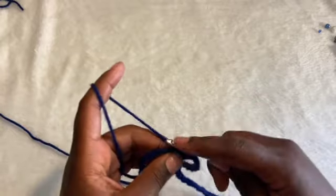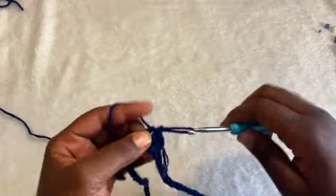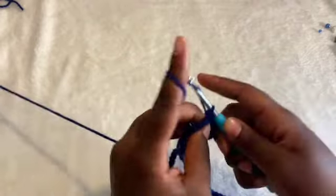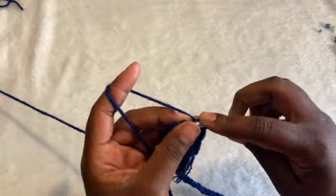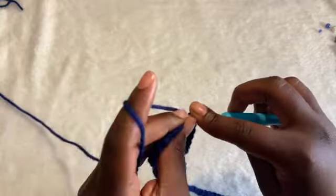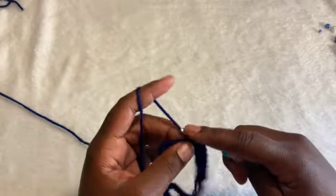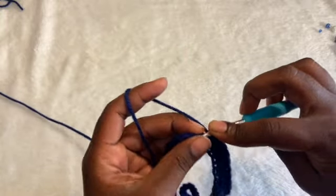At the end of your row, you just slip stitch into that first half double crochet that we did before, then chain up two and start your new row of one half double crochet all the way around. We're basically going to repeat that for about 18 to 20 rows total — we're not increasing or decreasing until we finish the dome part and get to the ruffles. It depends on how long you want it to be.